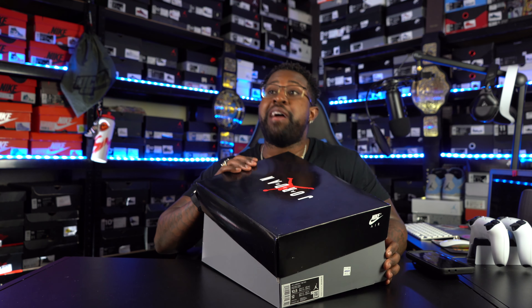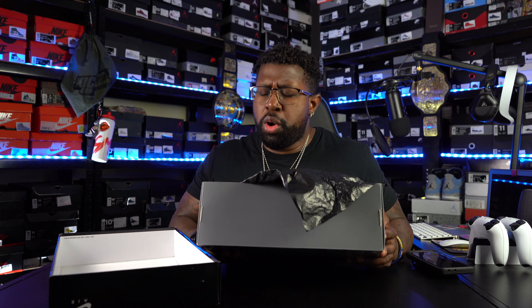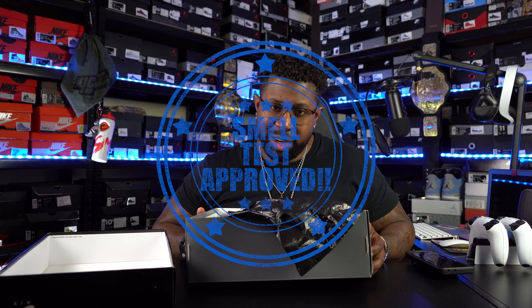Oh, you thought I wasn't gonna smell the thing? Nah, man. We ain't smelt a fresh pair of 7s since — I ain't bought a pair of 7s since maybe like the Barcelona Knights, or maybe the 3-peat 7s. It's been about 3 years since I picked up a pair of 7s. Whatever, man. Y'all already know what we're working with. We ain't smelt some 7s in a long time, y'all, and these things have officially been smelt and approved by your boy TheRetroWizKid.